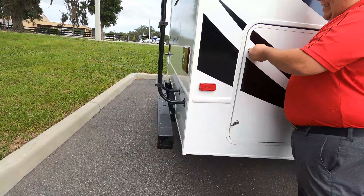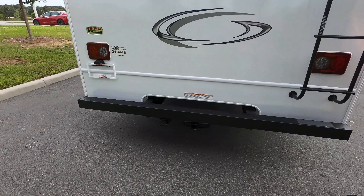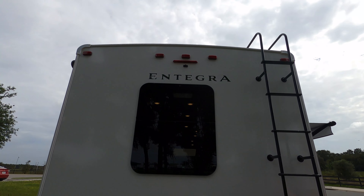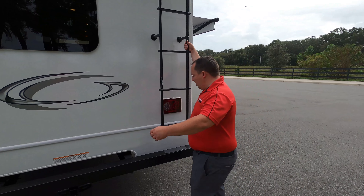Coming around the back, we do have a nice bumper for your stinky slinky. Camera up top, real clean and crisp. 7,500-pound hitch on this motorhome. Also, we have a ladder to get up on the one-piece fiberglass roof. Let's go up there and take a look.